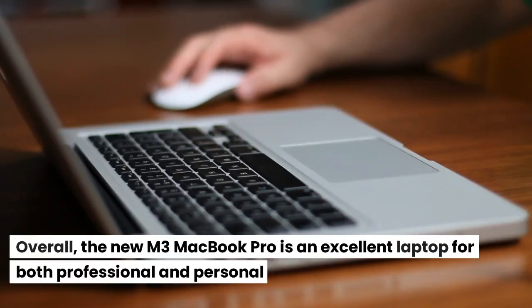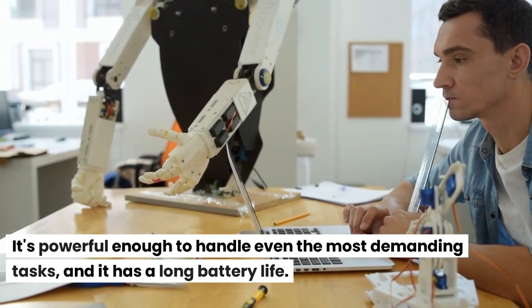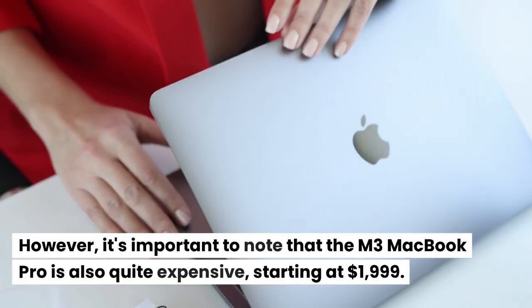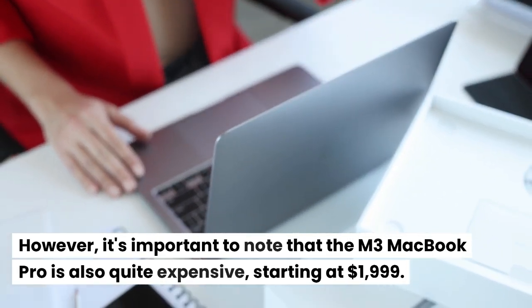Overall, the new M3 MacBook Pro is an excellent laptop for both professional and personal use. It's powerful enough to handle even the most demanding tasks, and it has a long battery life. However, it's important to note that the M3 MacBook Pro is also quite expensive, starting at $1,999.